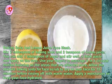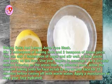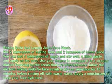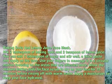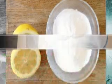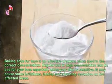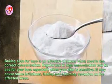Allow the baking soda face scrub mixture to dry on your face for 15 minutes before rinsing off with warm water. Apply a moisturizer to keep your face hydrated. Baking soda for the face is an effective cleanser when used in the correct concentration.